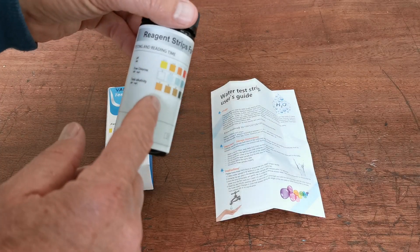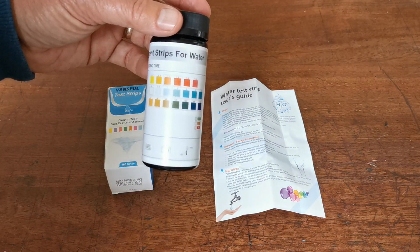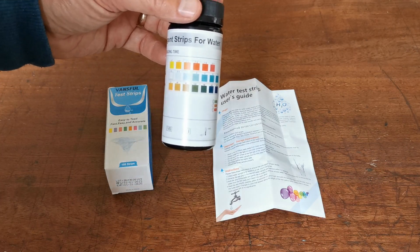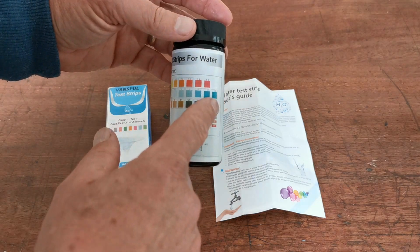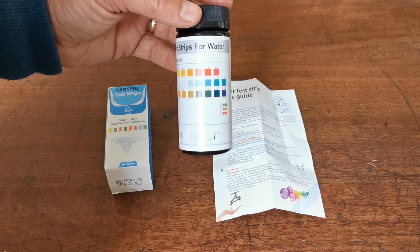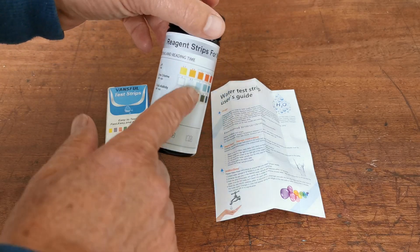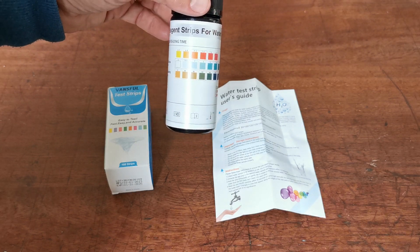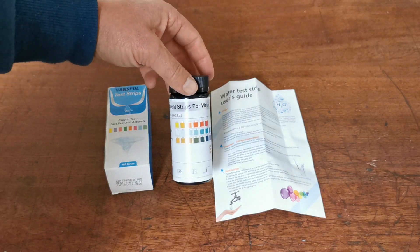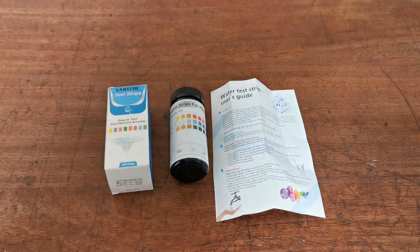The same applies to total alkalinity. I don't tend to pay too much attention to total alkalinity — it usually doesn't change much over time. So what you're usually paying attention to is that you've got a good level of free chlorine in your spa pool and that the acidity is within the right range. As long as you look after those two parameters, the rest is pretty simple.